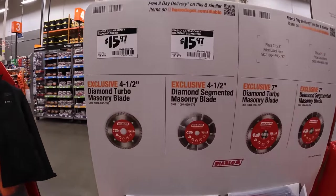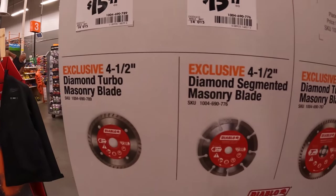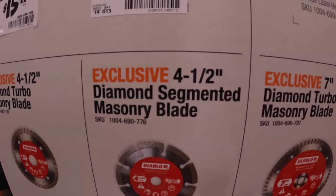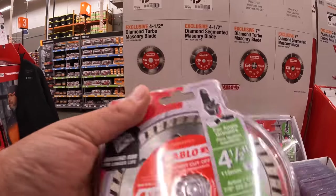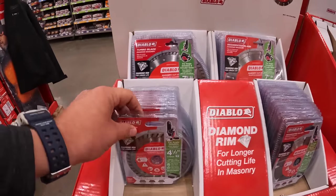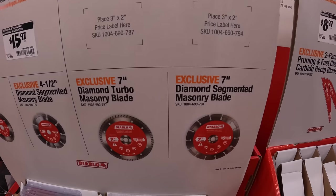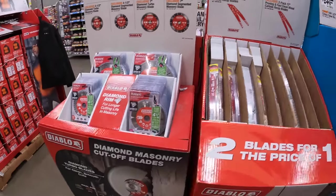Diablo has a couple of things — for $15.97 each, the 4.5-inch diamond turbo masonry blade or the diamond segmented masonry blade. There's no pricing on the 7-inch, so I can't say what those are. Nothing on display for those.